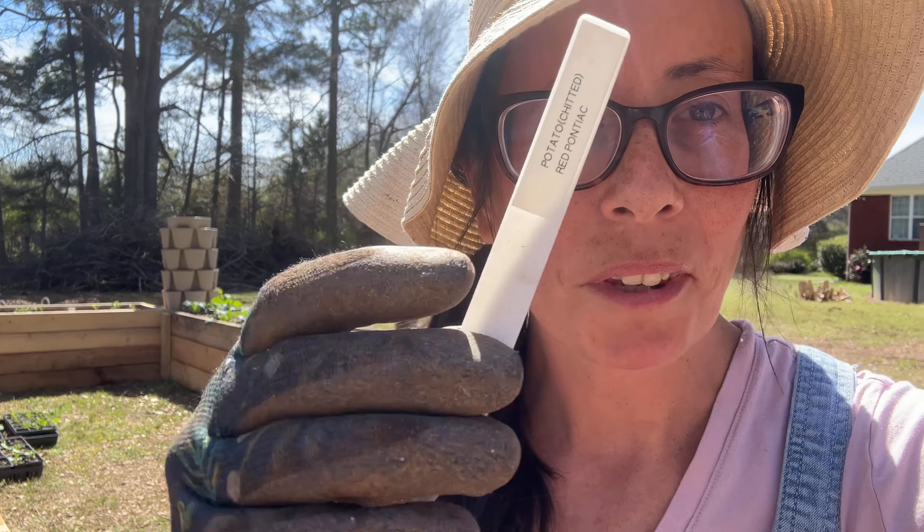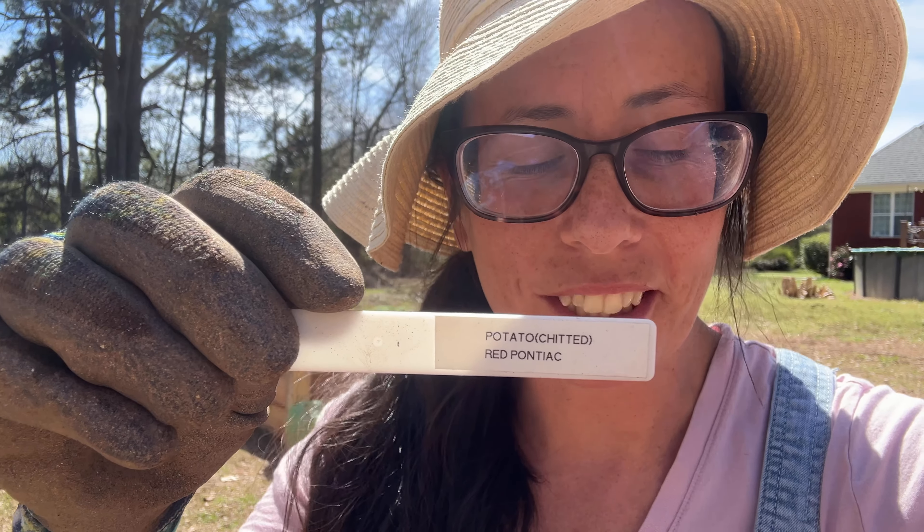Oh, I forgot to tell you a very important thing — make sure you label your potatoes and anything else that you plant.